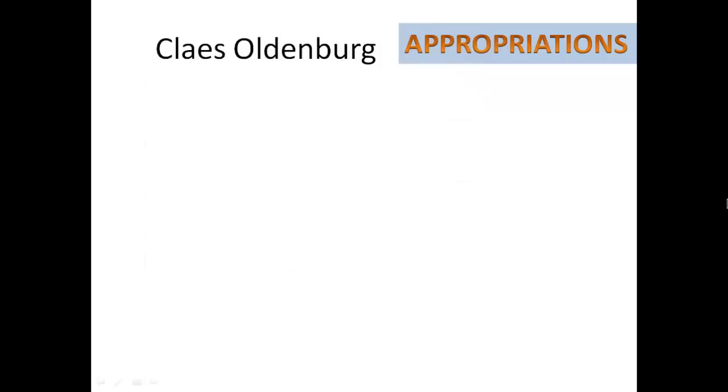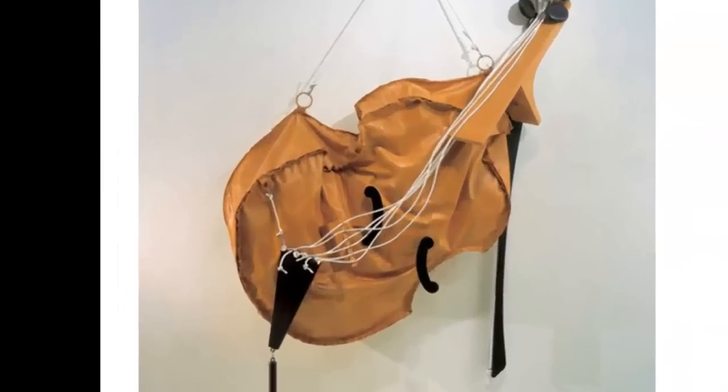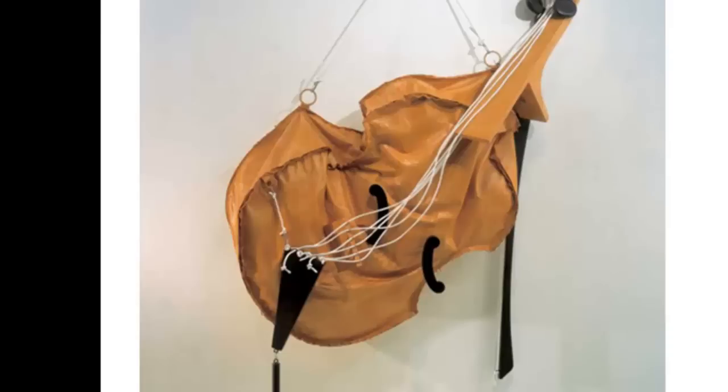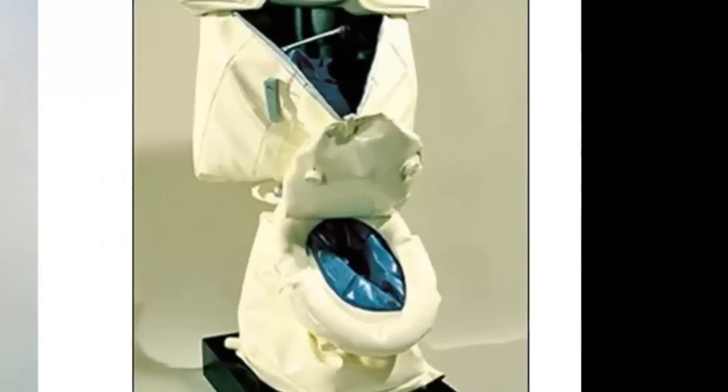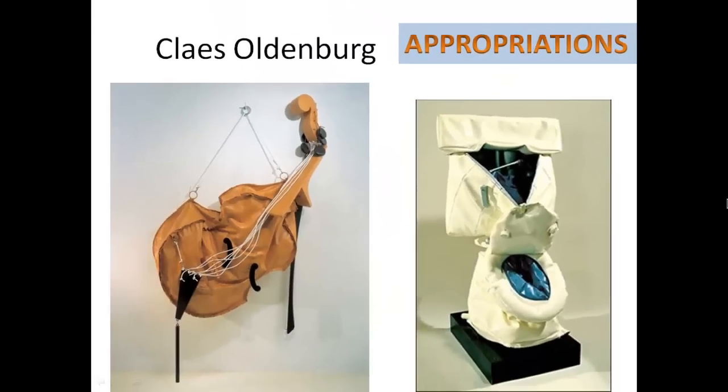Oldenburg didn't just make things large and brightly colored — he also made things soft. He took a violin and a toilet and made them into soft objects. A violin and a toilet are functional objects made to be used, but he changed them to the point where they became completely useless. You cannot play this violin, and you certainly cannot use this toilet. Oldenburg creates sculptures where he takes ordinary everyday objects and makes them grand or ridiculous.